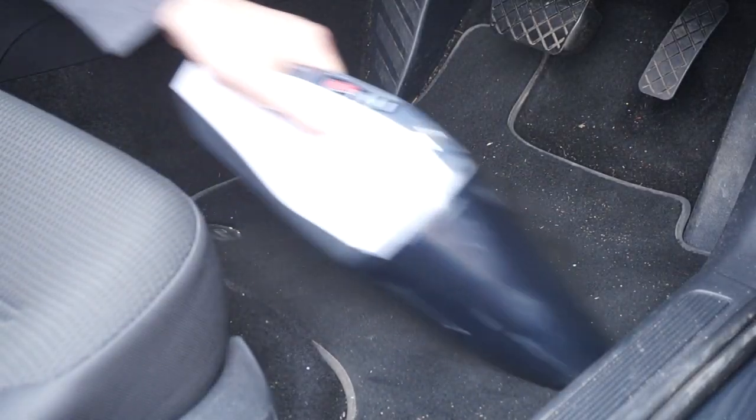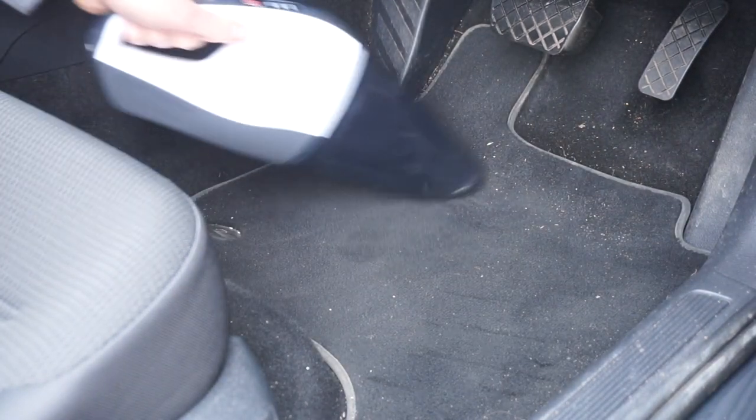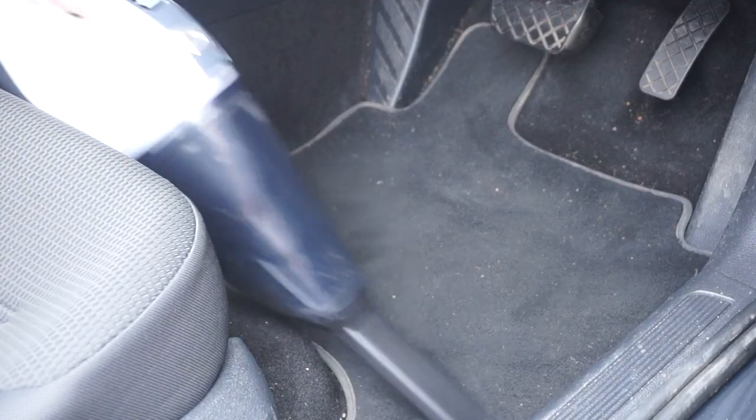On to the car mats — this is always a tough one for vacuum cleaners. The dirt gets really ingrained when you stand on it. It's picking up the loose stuff really well, but I'm going to have to go over it again with the crevice tool to get the more ingrained stuff.